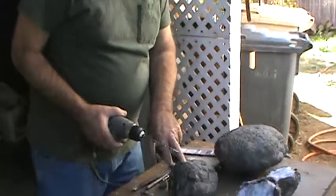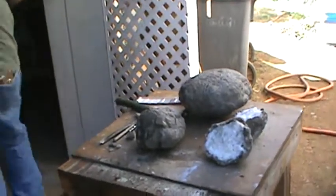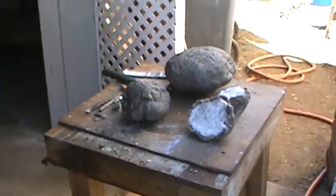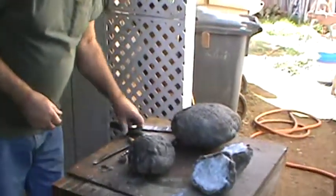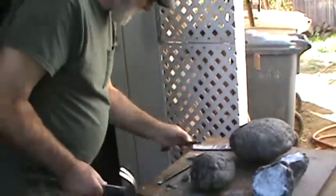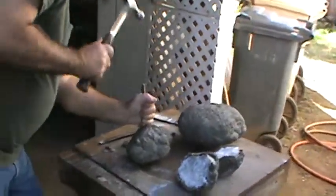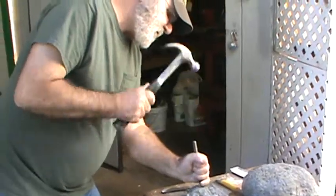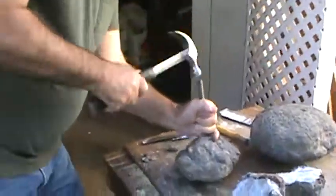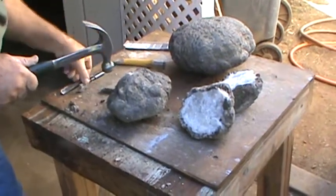We're going to try to fracture this one open. Let me put this away. Start making some noise with that little guy first — just a little bit of work.